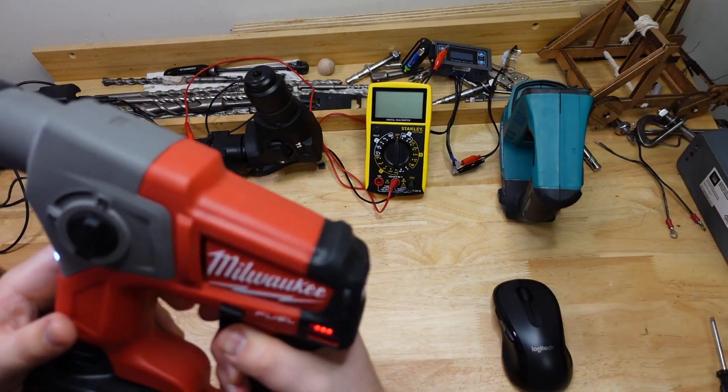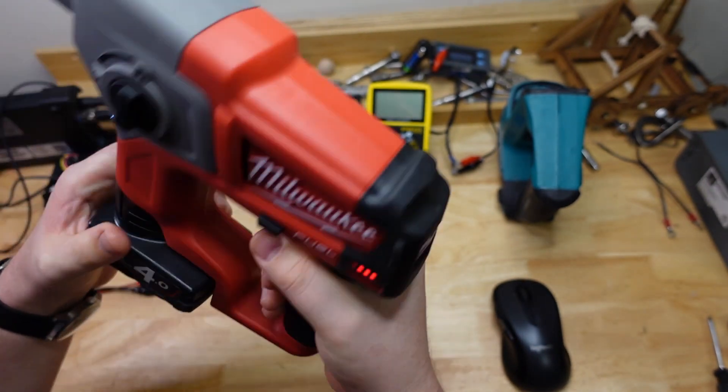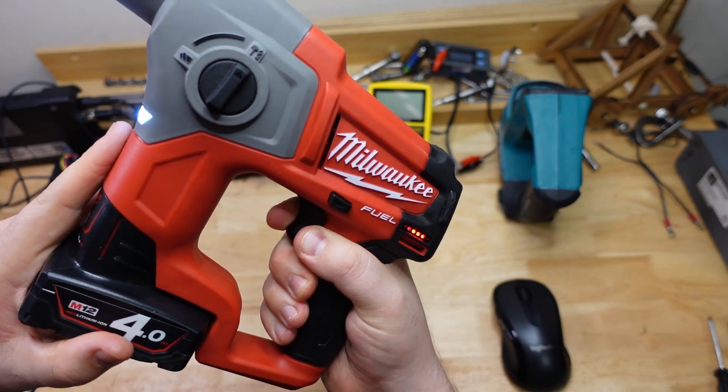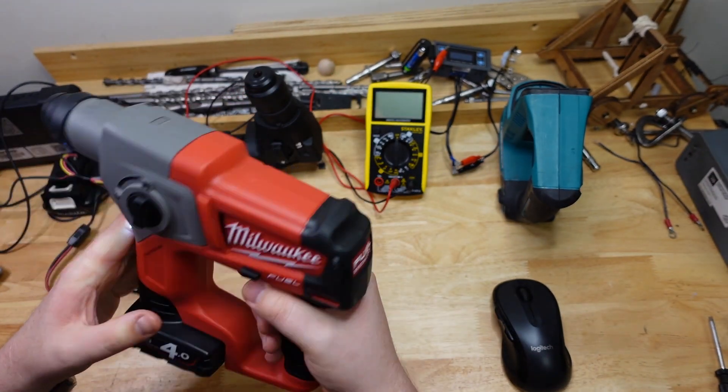Alright guys, I think I've solved the mystery of why the hell these things make these weird squealing noises. Thanks for joining us, hope you found it interesting, and I'll catch you later.